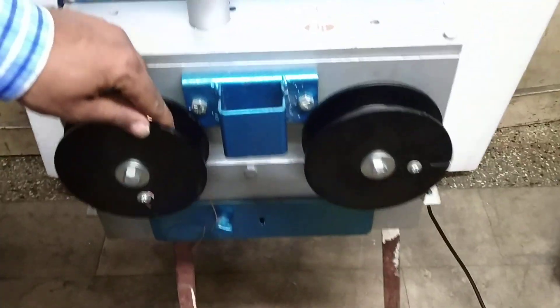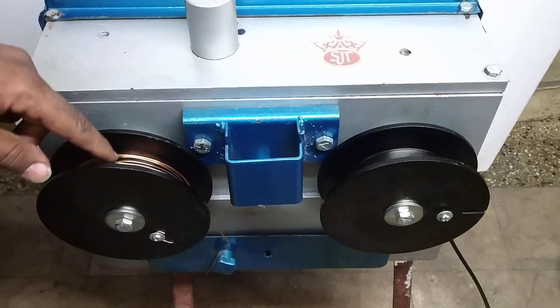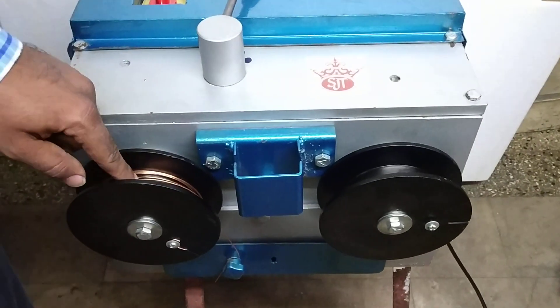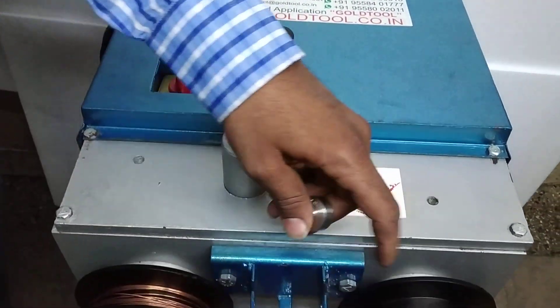Here we are showing the wire drawing through the copper coil. The copper wire is available with us now. We will insert this 18 gauge copper wire into the 18 and a half gauge die, and we will draw it.